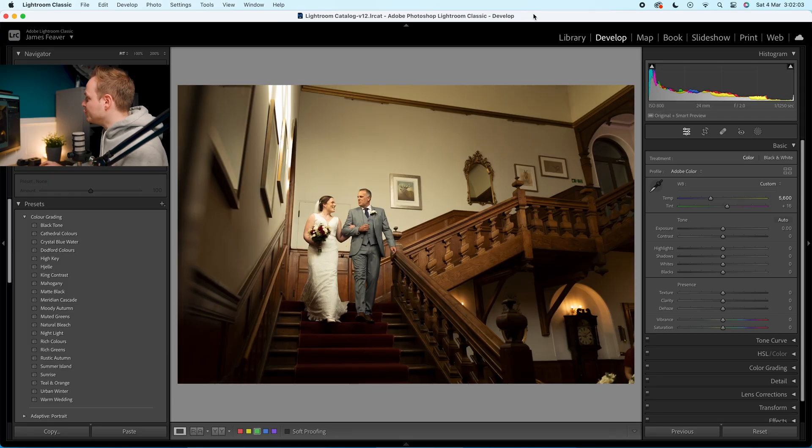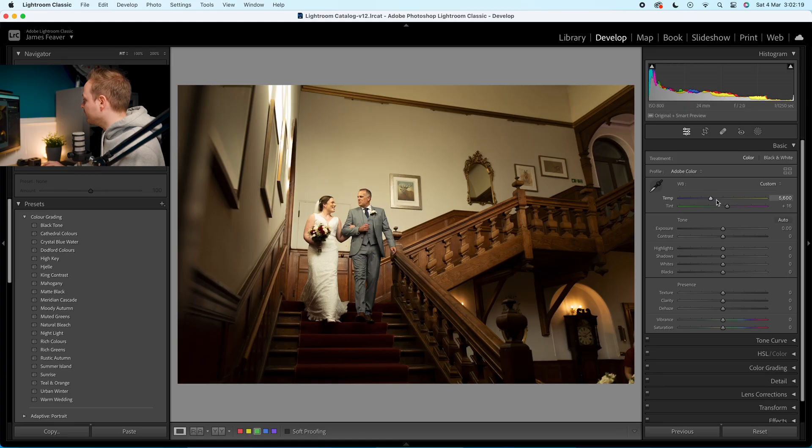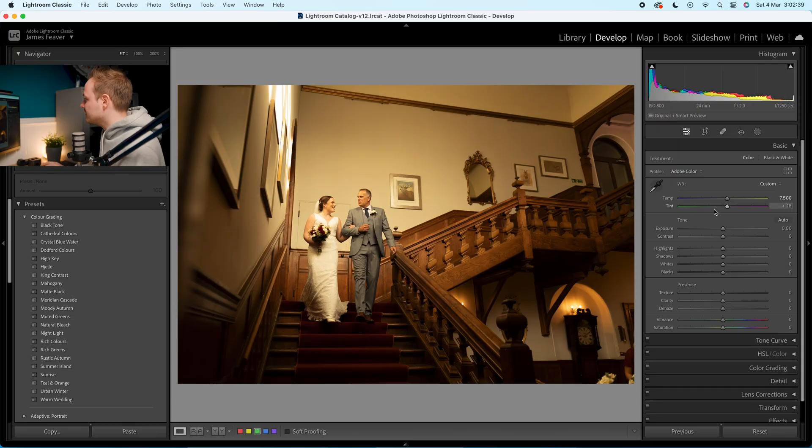This is the photo we're going to be using in today's tutorial. Let's go to the develop panel on the right-hand side and drop down to the basics panel. The white balance is slightly off, so we're going for a warmer tone. Because I shot in RAW we have the Kelvin number, but if you shot in JPEG it'll be a plus and minus. I'm going to increase the temperature to 7,500 Kelvin, which is about plus seven for JPEG.